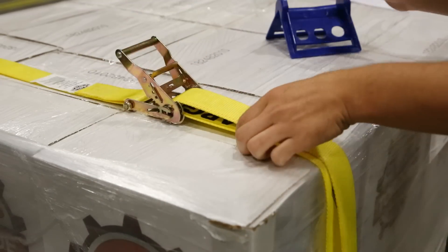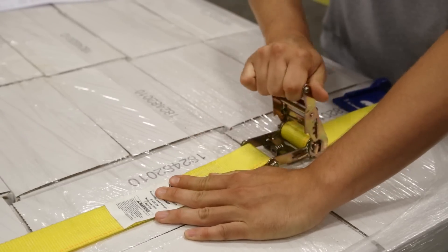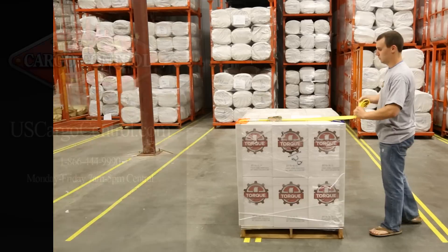Put corner protectors in place to protect the cargo from being crushed. Hold the strap straight and ratchet until the webbing is nice and tight. Lock the handle into place and secure excess webbing.